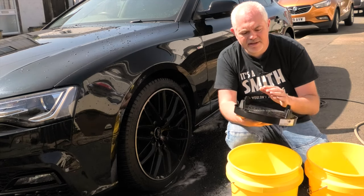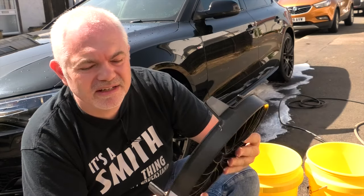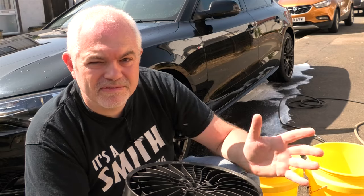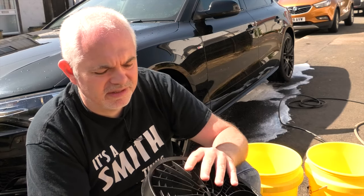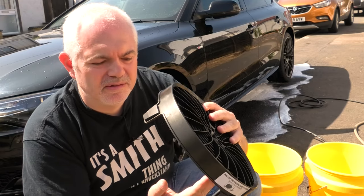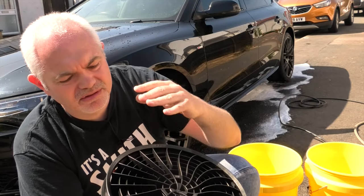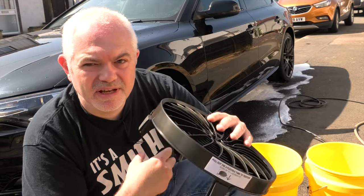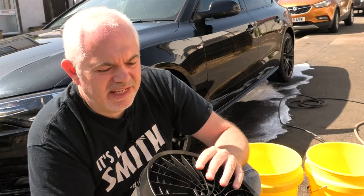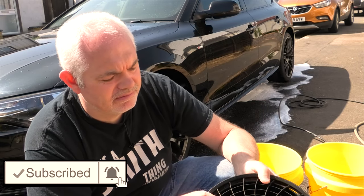I do use a grit guard, but not the standard ones you find for a detailer — I never saw the point. Taking a closer look at how a grit guard works: I always thought they were a bit of a gimmick. You have this clear grid with flaps at the bottom, working on the principle that dirt goes below the guard and gets locked under those flaps as you rinse your mitt. But as an engineer, what goes round also goes up — so it's not as effective. I've always been on the lookout for a better grit guard.